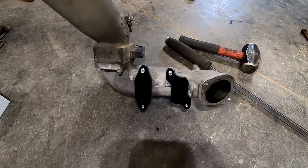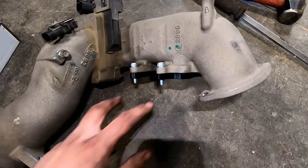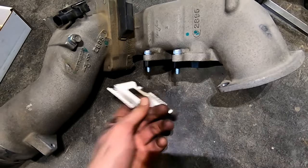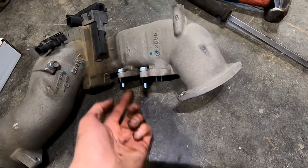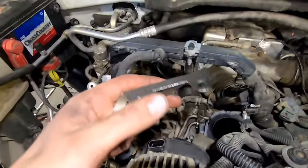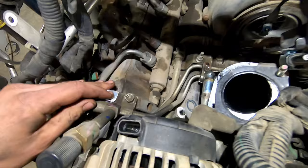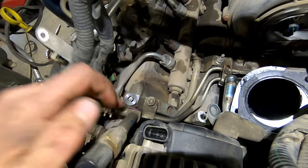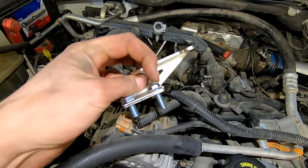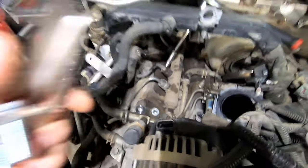If you have an EGR delete kit with blocker plates, try to clean out those ports a bit first and then put the blocker plates on. You might notice that these two bolts are supposed to be longer — that's because this bracket is going to go on them, and we'll put nuts underneath to secure it in place better. Depending on the kit, this bracket goes on these two holes here. There's also a little spacer which goes on one bolt just to keep everything level. You've got a bigger bolt to the left and a skinnier one to the right.